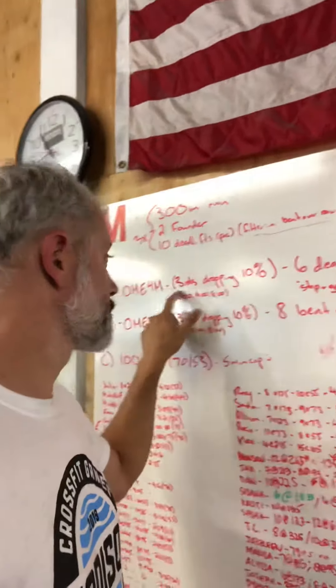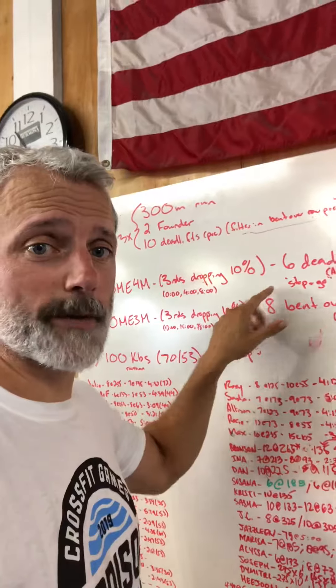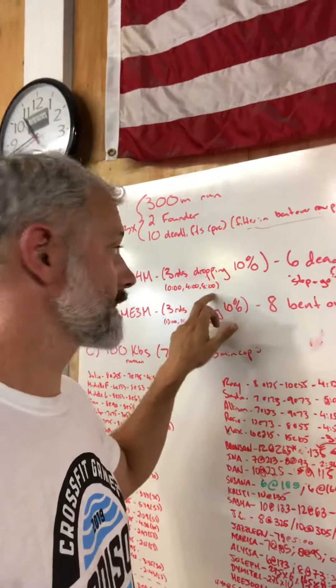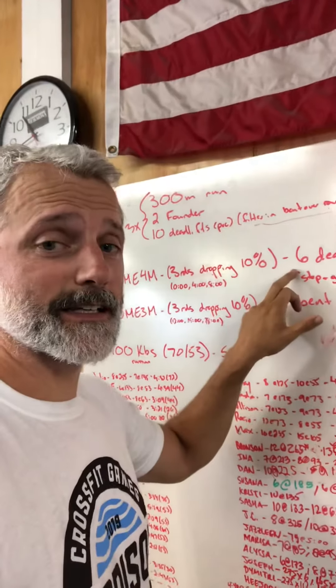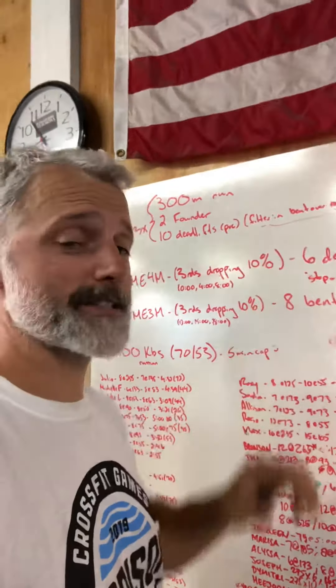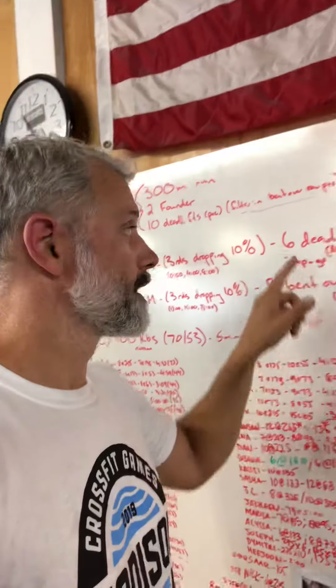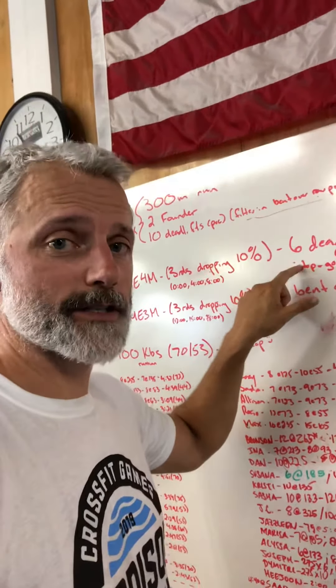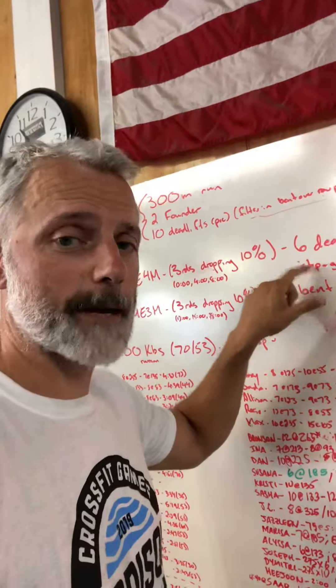This is six deadlifts for three rounds. You lift every four minutes, which gives you a full recovery. You lift at zero, four, and eight. Six deadlifts is a goal — this is actually an AMRAP. If you start at about 75% of your one-rep max, that should give you about six deadlifts. These are stop and go, not touch and go, meaning you come to a full stop at the bottom.